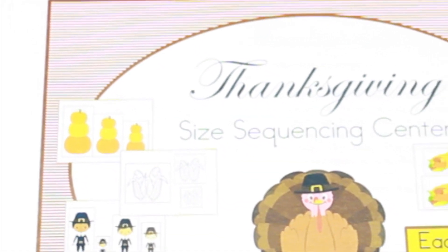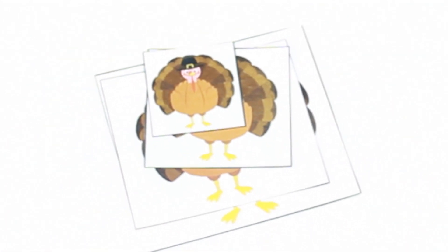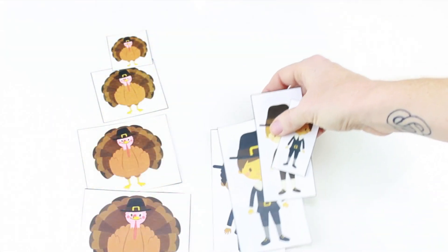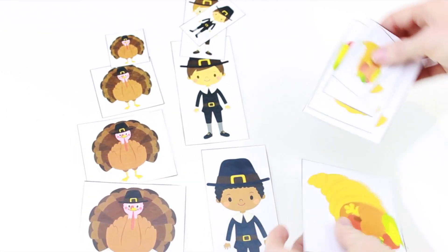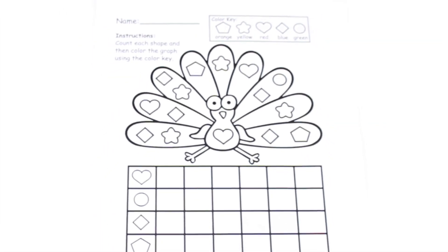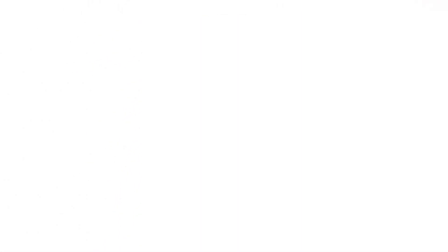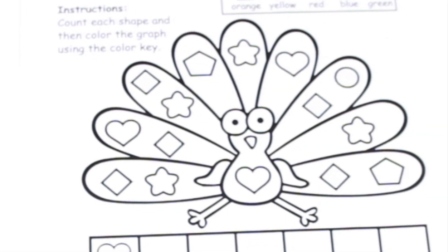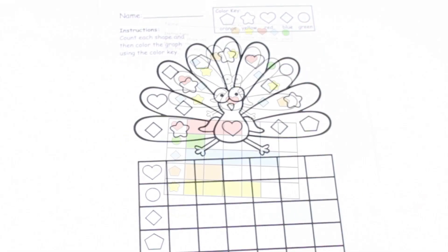This size sequencing center is created by Ms. Adams Classroom. There are these cards for students to order by size, and they're really cute. I just love the graphics by Little Red Schoolhouse, a clip art artist on Teachers Pay Teachers. This adorable freebie is by Pink Cat Studio, also a clip art artist on Teachers Pay Teachers. Students complete the graph by counting the shapes around the turkey, and they also need to identify color words because they will complete the graph by coloring each shape with the right color according to the color key.